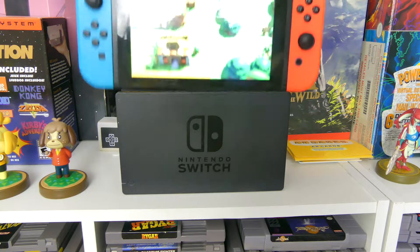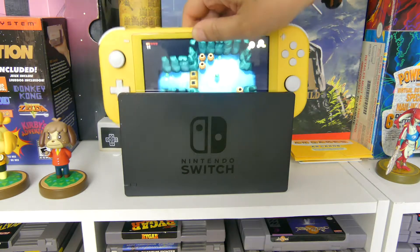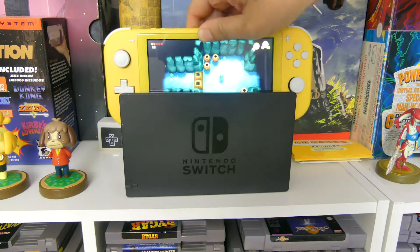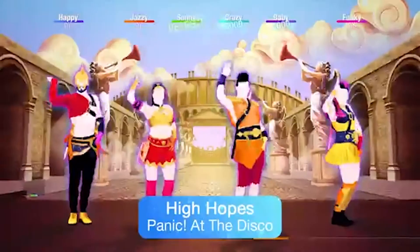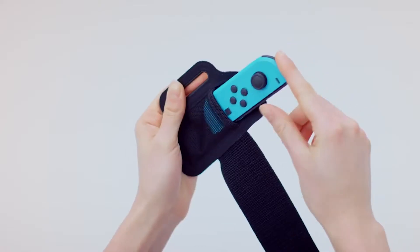Coming in at number 5 is handheld mode. The original Switch comes with the ability to dock the console to switch over to TV mode. The Switch Lite drops the docking ability completely — it's handheld mode only, meaning you won't be able to play certain games such as Super Mario Party, 1-2 Switch, Just Dance, Fitness Boxing, Nintendo Labo, or the upcoming Ring Con games.